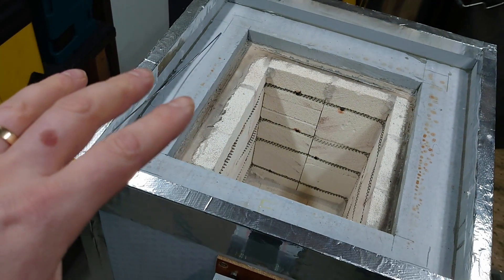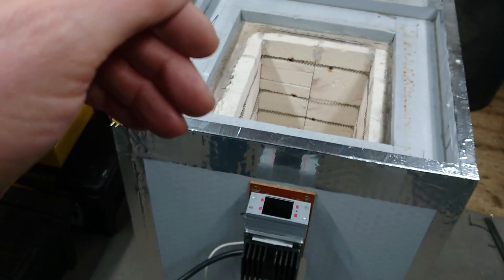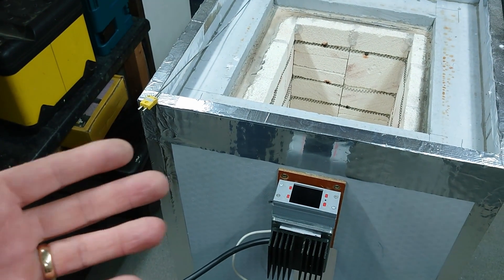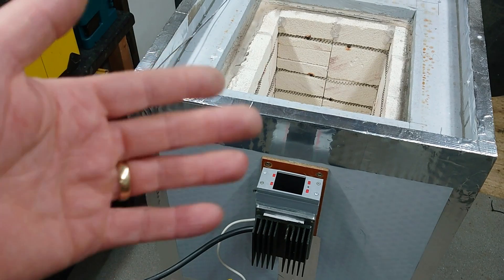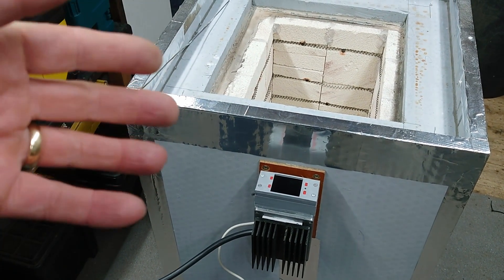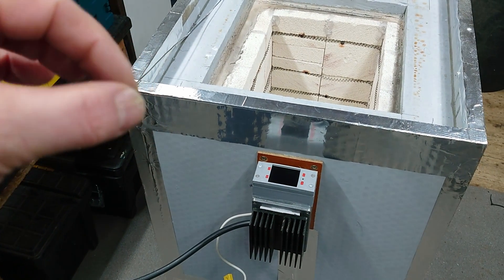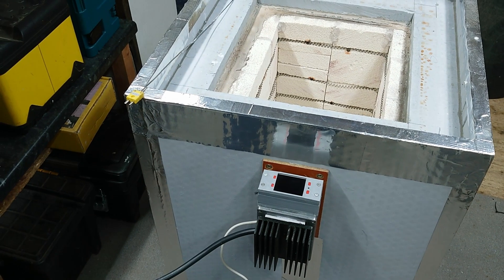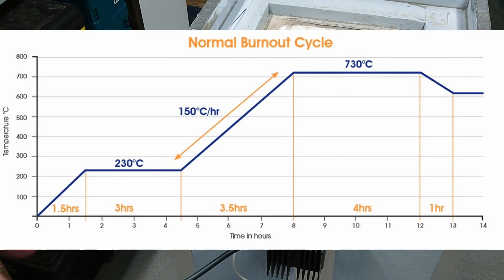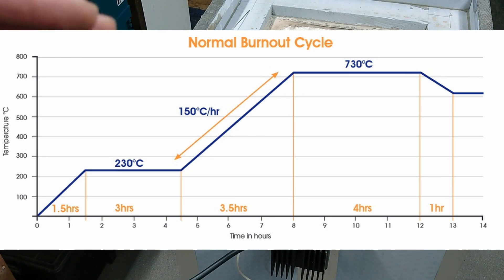There's no PID loop or any sort of clever control — it is just a bang-bang thermostat type controller. But so far it seems to be pretty reliable and it doesn't really overshoot. I think it's kind of underpowered, but it still gets up to temperature — it just takes a while. Based on the profile I've seen for the plaster that I'm going to put the PLA in, it's more than quick enough. The ramp rate for the plaster is very, very slow.